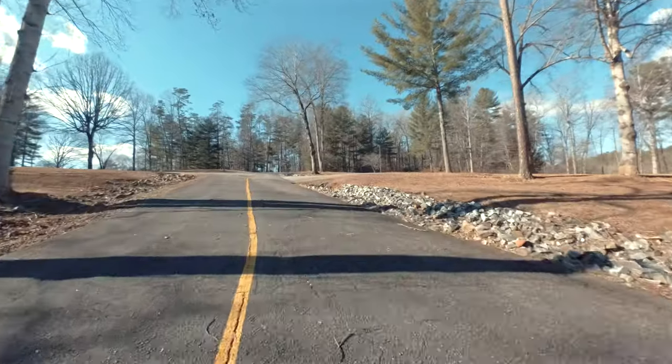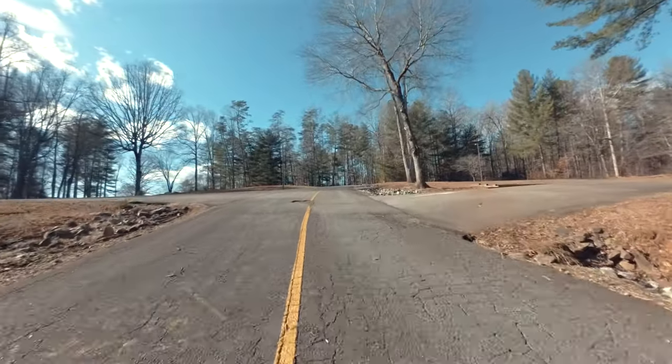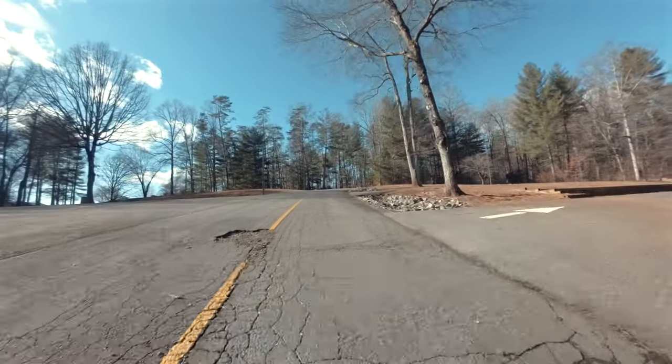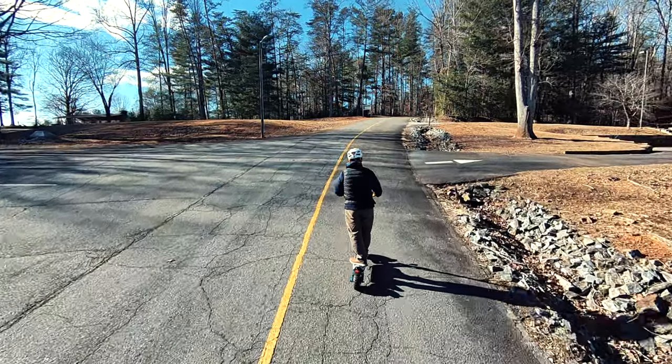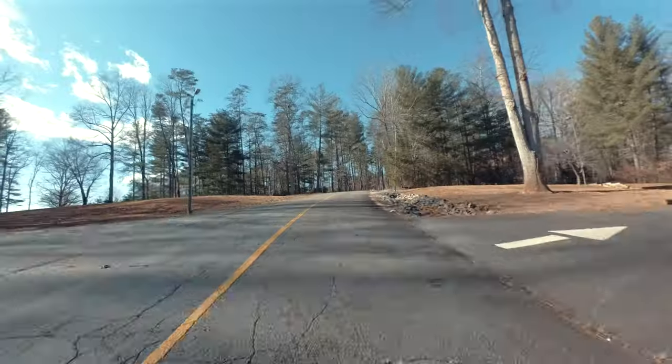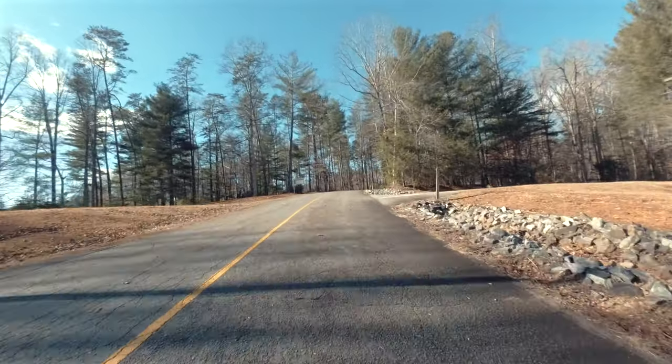I've got it on power assist one — I'm going to put it on two, and now we'll pick up more speed. One of the things I really like about it is there's a lot of power. Between having a thousand watts across both tires, there's hardly a hill you can encounter that you can't climb with this scooter.